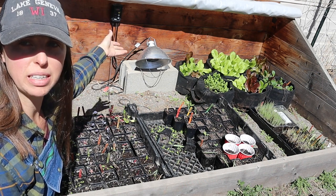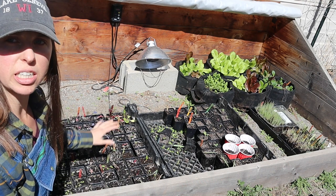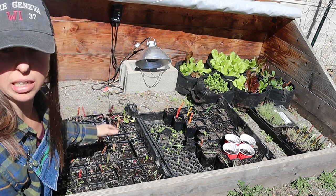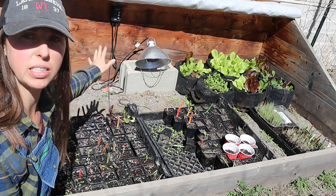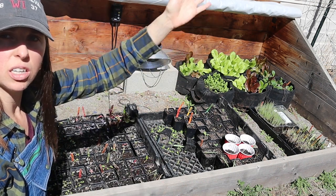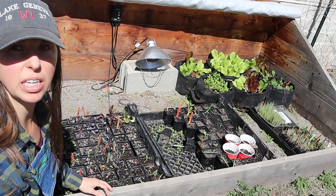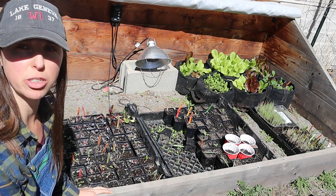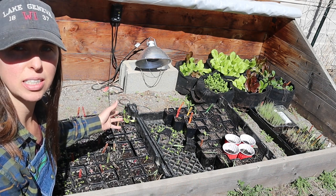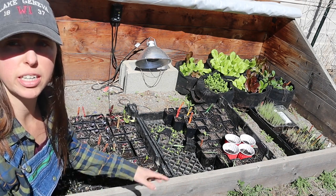I've never had a problem keeping it above freezing and protecting my plants. It's lower to the ground and you have the double plastic over the top so it really keeps the heat in well. I also have this up against my house which gives some extra warmth and protection. It works perfectly going right up against your house and you'll have electricity nearby for your heat lamp too. This is a south-facing side of our house — you want it on a south-facing side where the sun is shining.